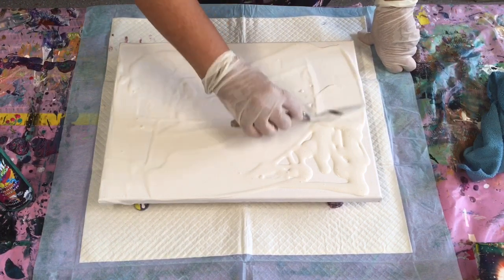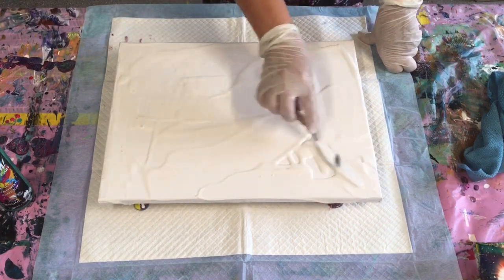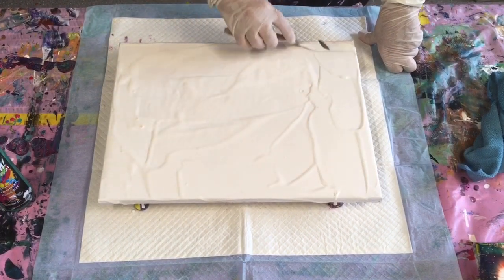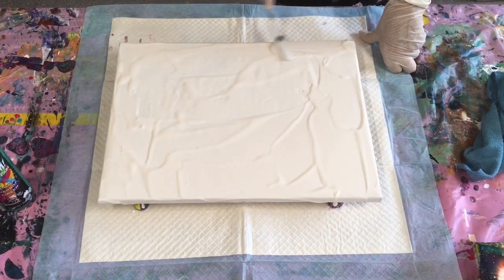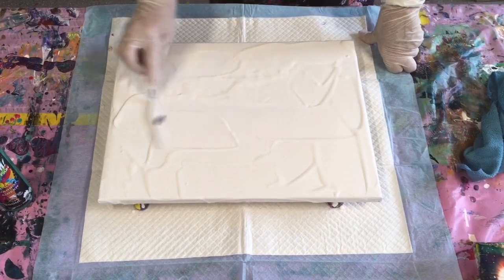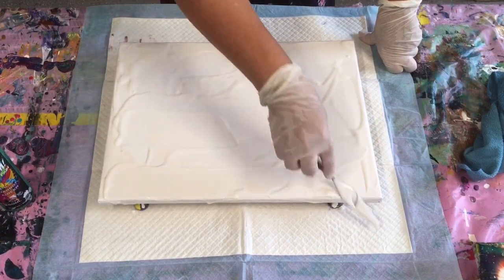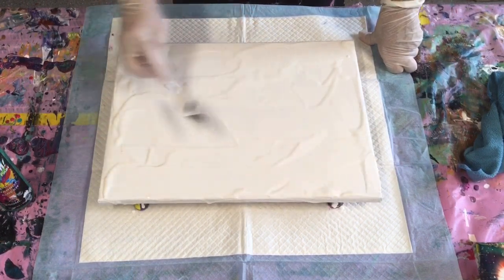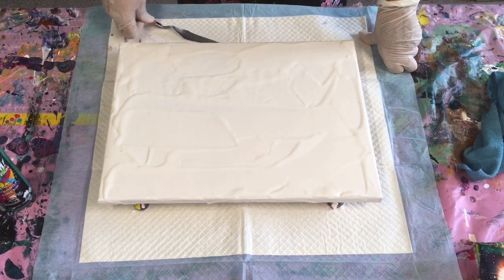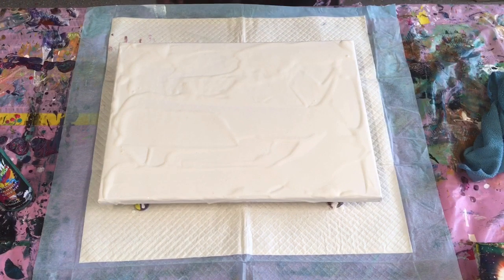I added Floetrol to the house paint because it was really thick. On the previous canvas I tried, it was just drying before I could do anything with it — it was curdling. It might just be the paint because my husband's had it sitting there a while. So I might be in for another disaster. Anyway, I'll just plug on.